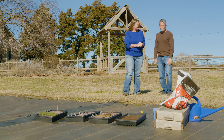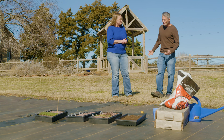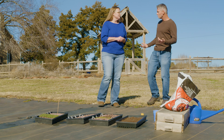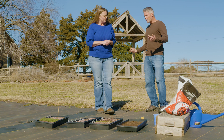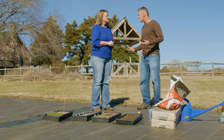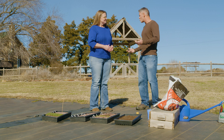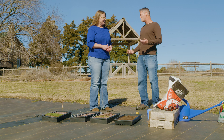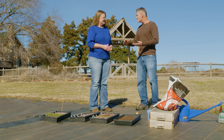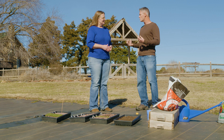We grow a lot of stuff from seed. We do some stuff from cuttings, but yeah, a lot of things from seed. We grow a lot of native plants here and we have to come up with certain methods to get those seeds to germinate. A lot of people have grown seeds from tropical places, warm climates, like tomatoes, peppers, zinnias, things like that, where all you have to do is plant them, keep them a little bit moist, and the warm temperature will cause them to germinate.